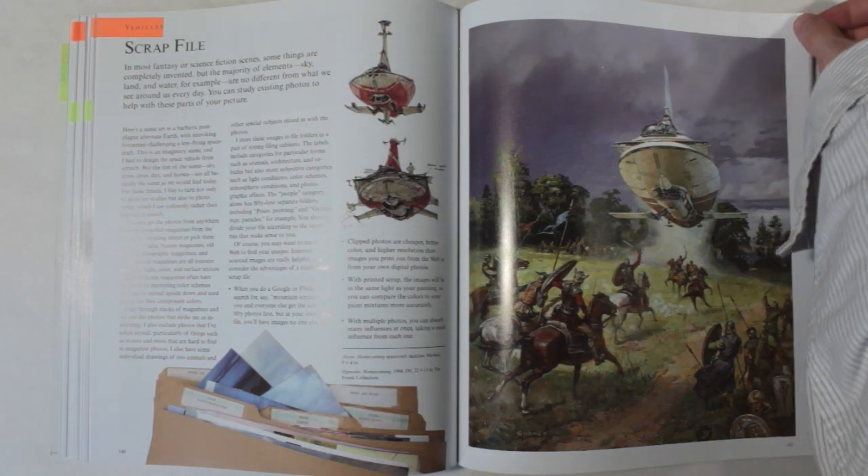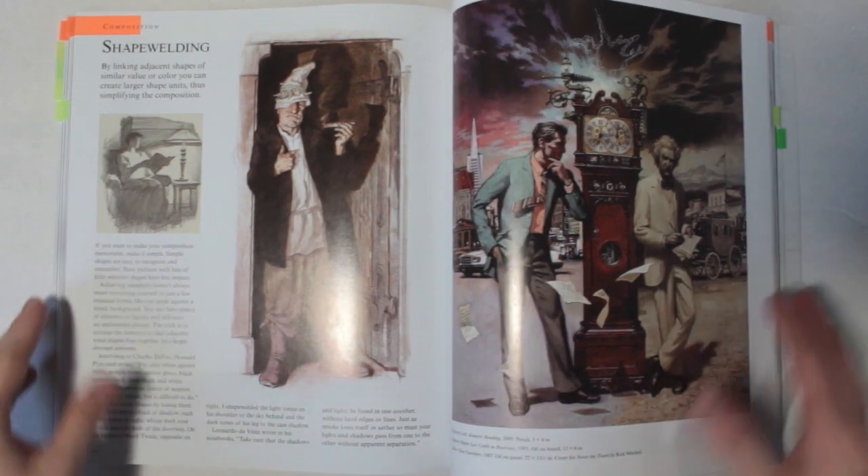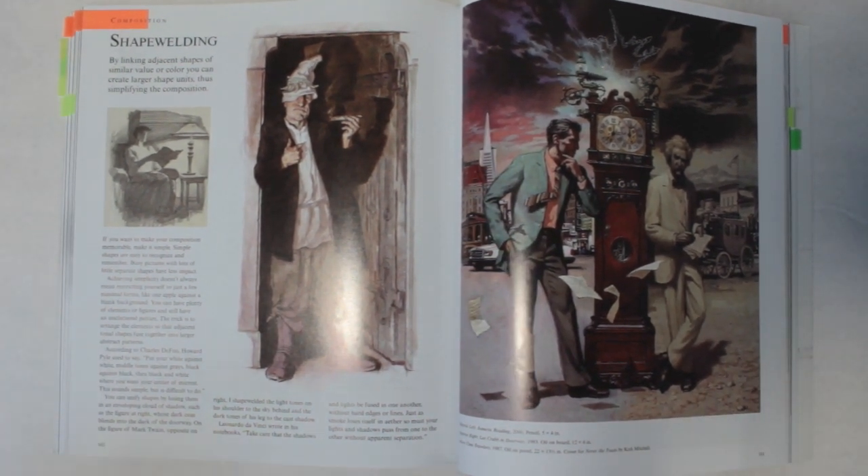Next is a technique he calls shape welding, and it's one of the sections that really made something click in my head. The idea of shape welding is similar to that of lost edges but with value instead. It's always tempting to differentiate the edges of objects when their values are similar, but this illustrates how well doing the exact opposite works — especially for simplifying compositions, something I've always had a bit of trouble with.